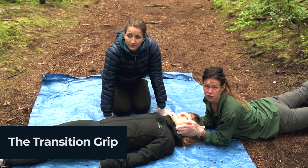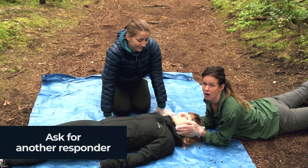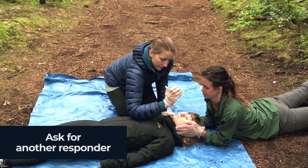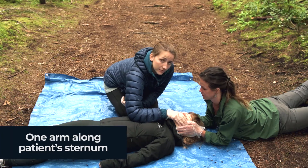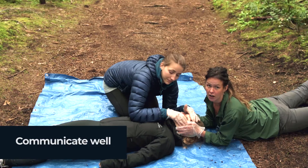Now we'll show you the transition grip. Quinn is going to come in and put one arm down the patient's sternum and hold onto the patient's face. She's then going to take her top arm and place it on top of the patient's forehead. When she's secure, she's going to tell her that we're secure.